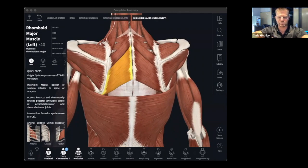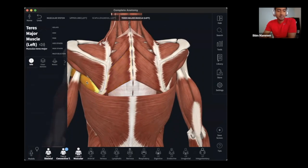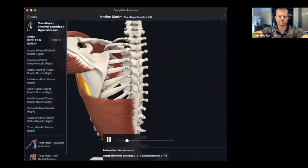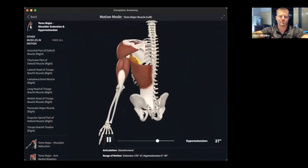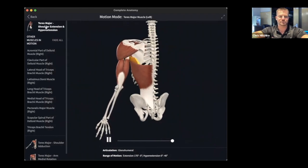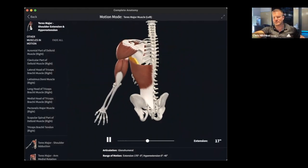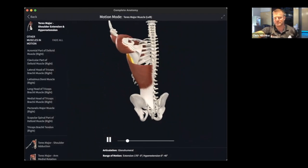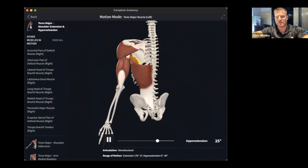What is this muscle? That is teres major. Let's go to its motions — extension, which is bringing the arm back, and hyperextension. Hyperextension is bringing the arm all the way back and then as far as you can. You can bring it back normally and then squeeze harder — that's hyperextension, going further back than neutral.